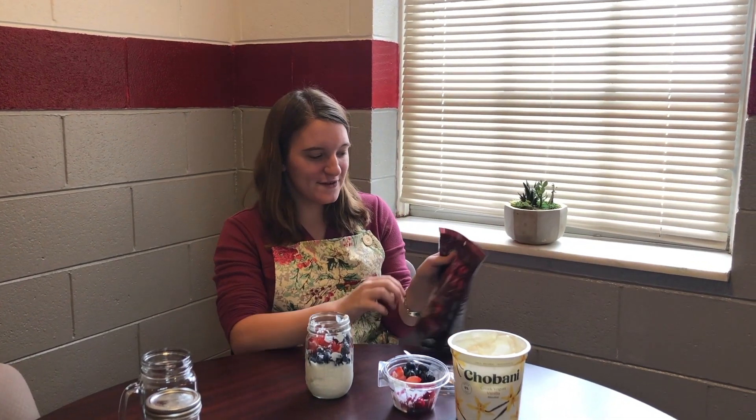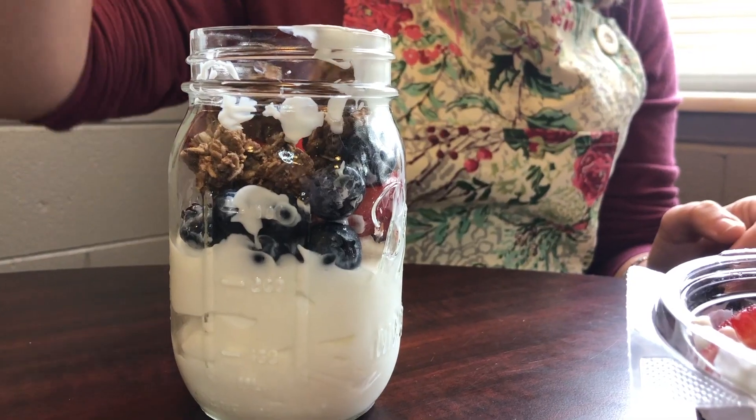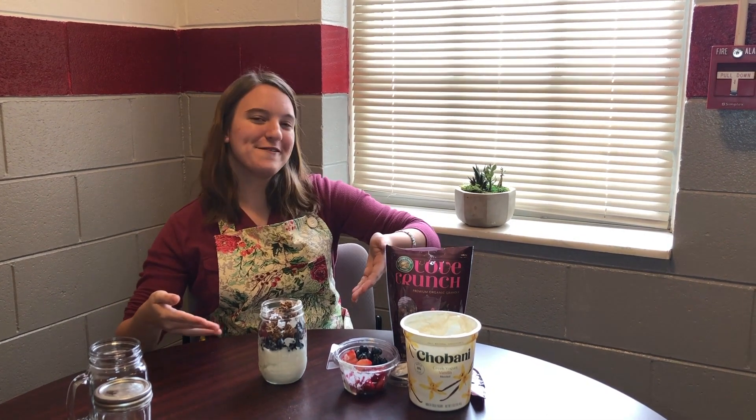Next you're going to add granola, however much you like. I don't really like a bunch of granola in mine, so that's going to be enough for me. And now you have your yogurt parfait.